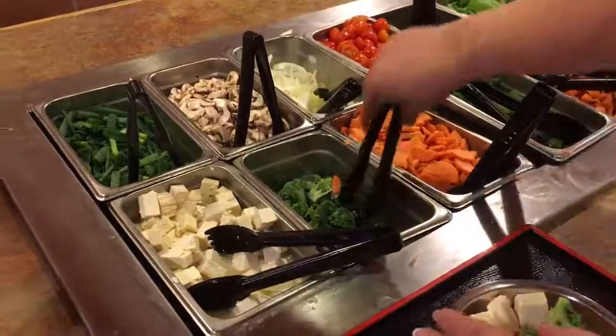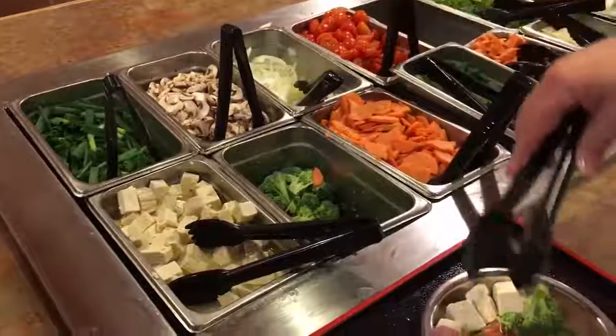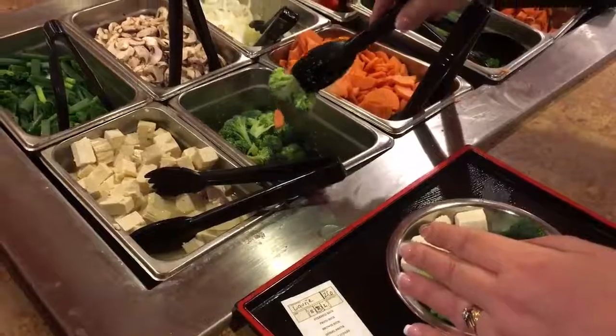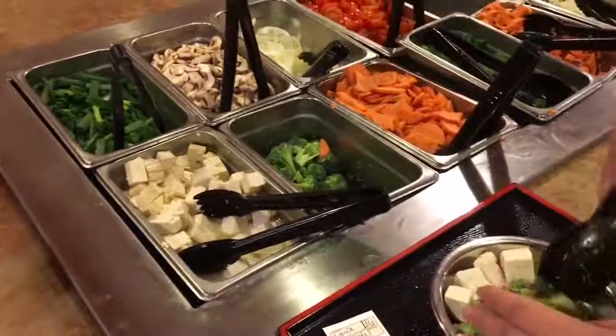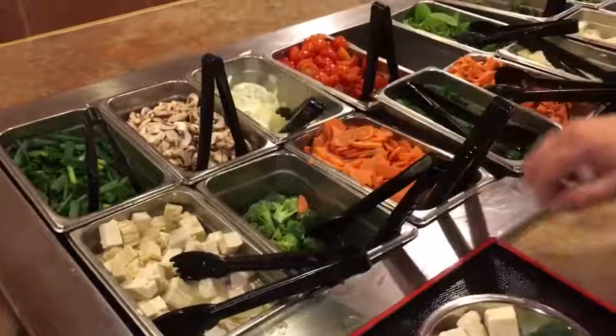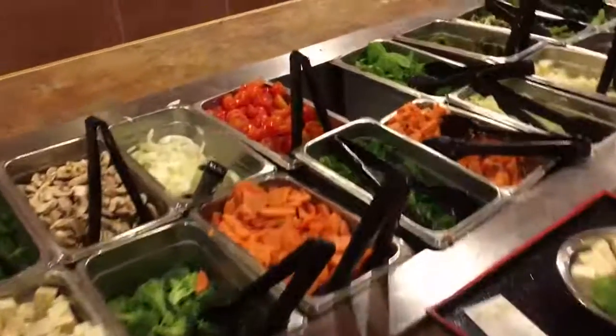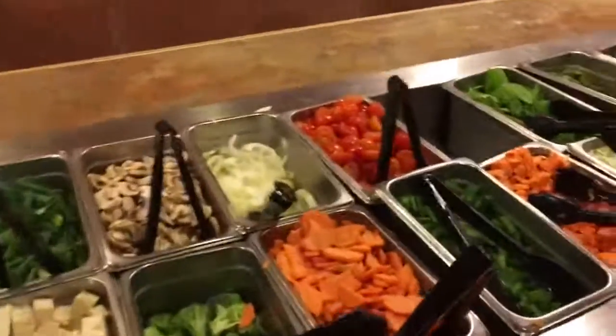Sorry honey, I'm getting broccoli. You're not supposed to have broccoli — broccoli can have dangerous effects. What kind of dangerous effects? Gasoline production? Yes, there we go.